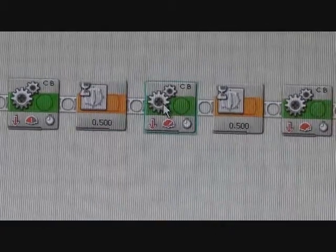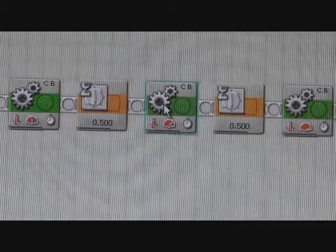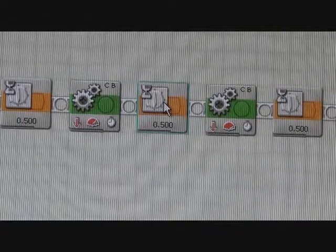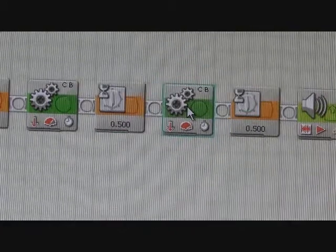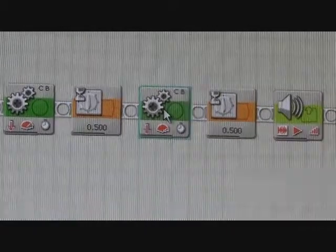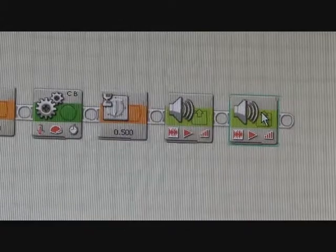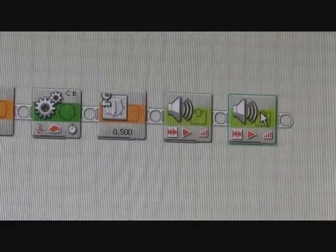Our next move block is set with the power to 75, a duration of two seconds, and the next action set to brake. After that we have another wait block set for a duration of 0.5 seconds. We then have our final move block, which is set to power 100 for two seconds. The program ends with a pause for half a second and two sound files added to signal the end of the tug-of-war between the bots.